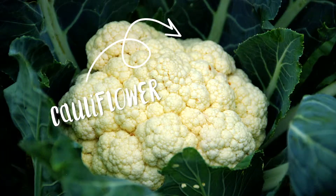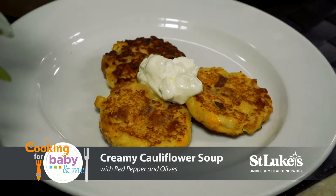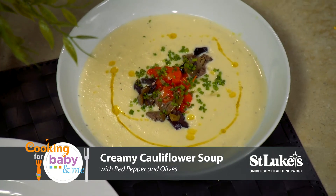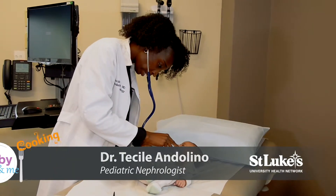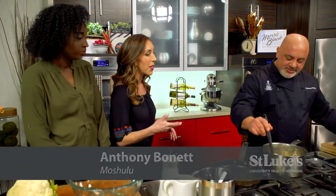Welcome to Cooking for Baby and Me. Today's featured ingredient is cauliflower, and we'll be making gluten-free cauliflower cakes with bacon, cheddar, and sour cream, and creamy cauliflower soup with red pepper and olives. Joining me in our Morris Black kitchen is Dr. Tecile Andolino from St. Luke's University Health Network and Chef Anthony Bonnet. These recipes sound great, so let's get started.